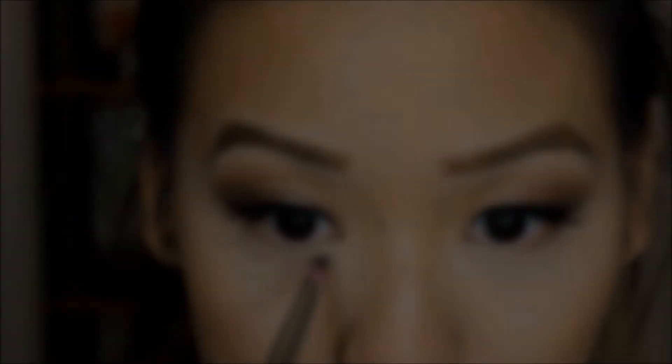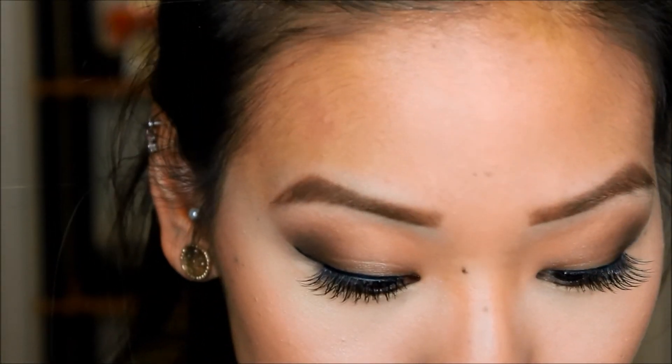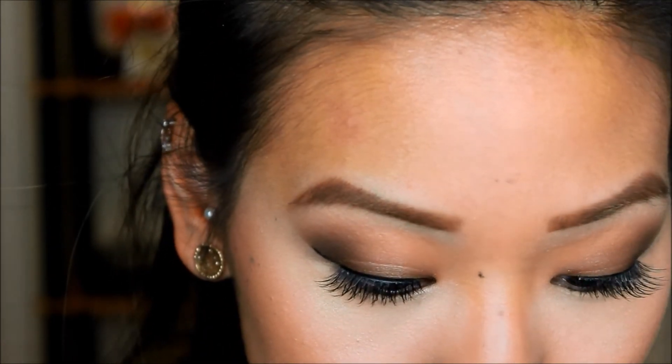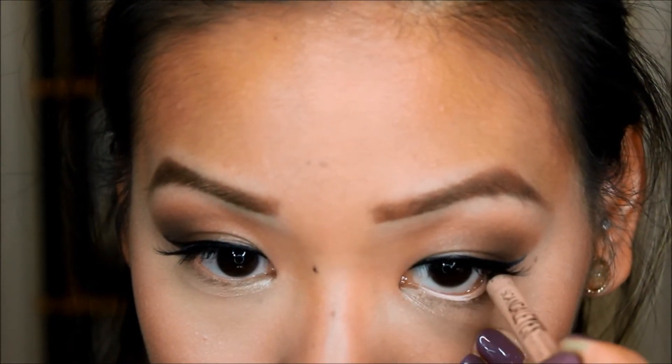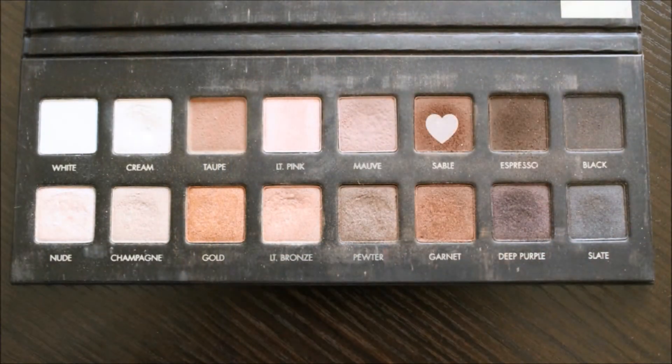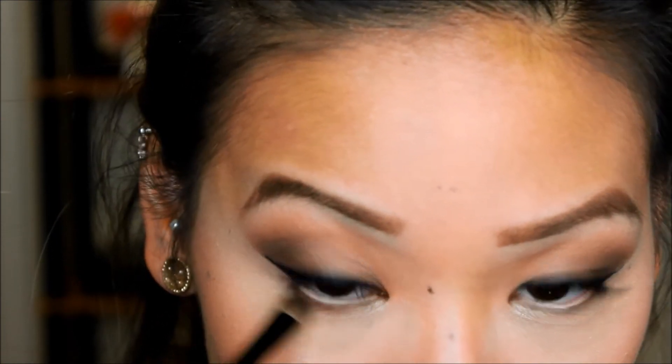Now taking the color light bronze, I am placing this in my inner third for that nice bright shimmery look. I totally forgot to line my waterline before I did the light bronze color, but this is Rimmel and it's in Nude. Taking the color sable, I am placing this on my outer eyes and just placing it there for that nice soft smoky look.